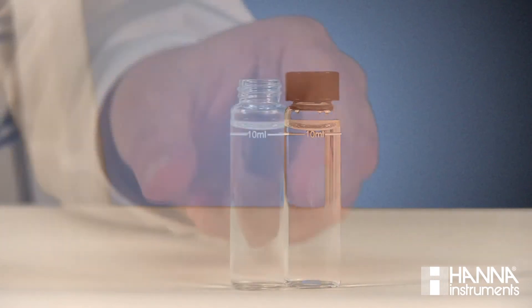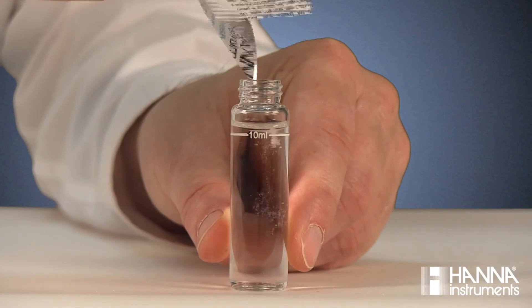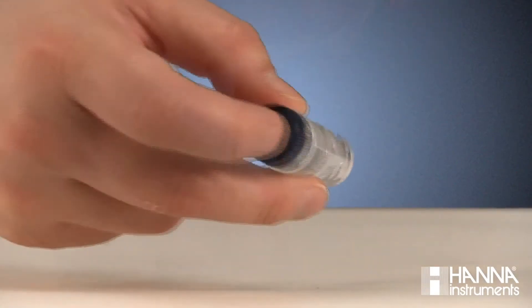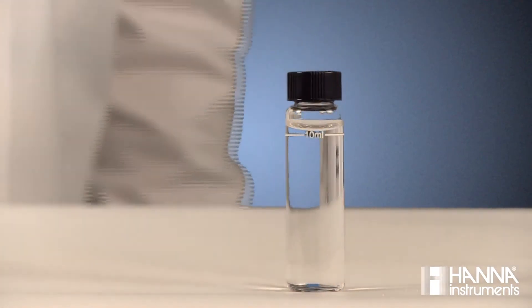Wait four minutes and add the contents of one packet of HI-705B-0 Reagent B. Replace the cap and shake it until it's completely dissolved. Wait one more minute. This is your blank.